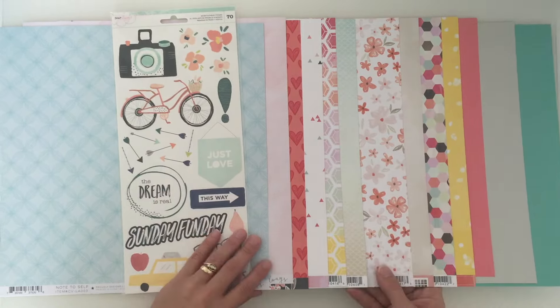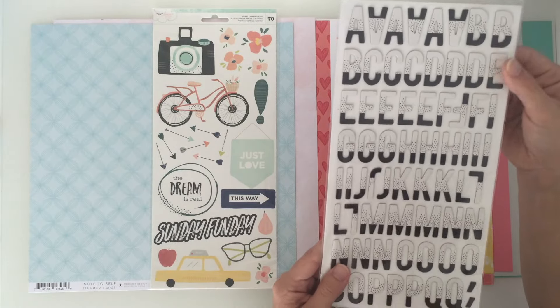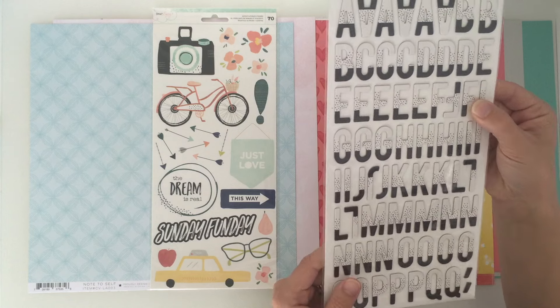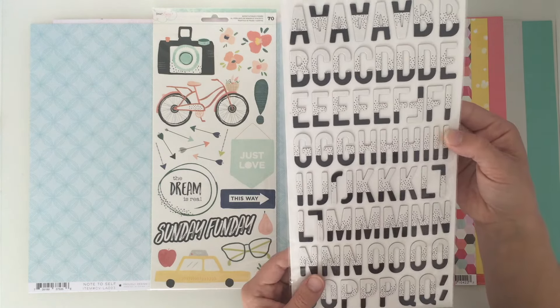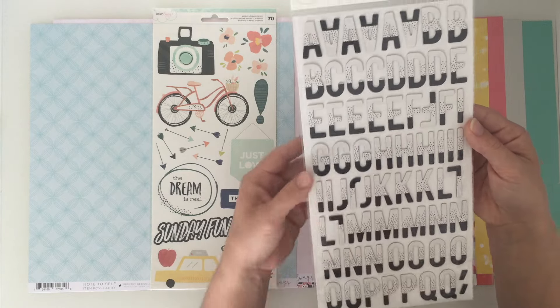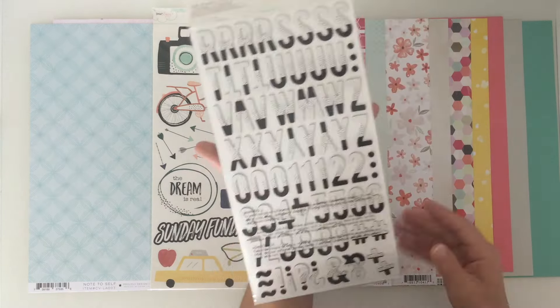The next big package is the thickers from Dear Lizzie - I really like these. These are chipboard thickers dipped in black with spots going up to white at the top of each letter. You get a lot of letters and a few numbers as well. I'm looking forward to using those.